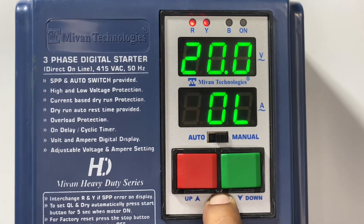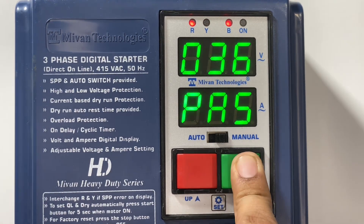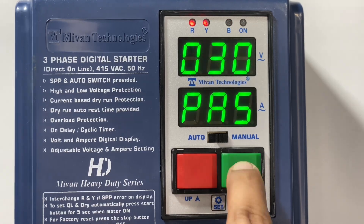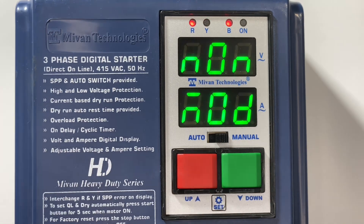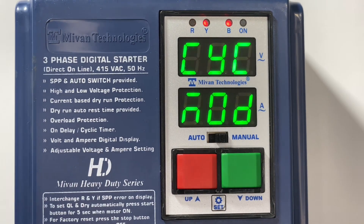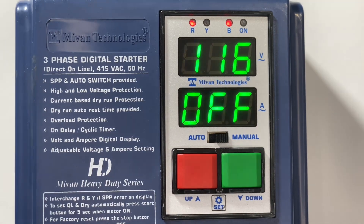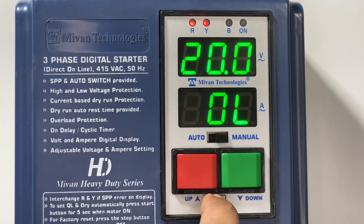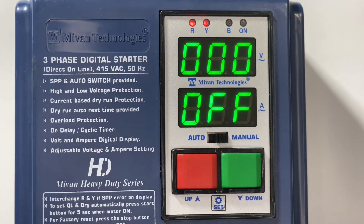Press the set button — now I'll show you how to enable the cyclic timer. To enable the cyclic timer, press the set button for five seconds and enter the password: 30. Press the set button, press set again, press set again — you can find the mode option. In this mode option, select cycle mode to enable the cyclic timer. Press the set button and come to the main menu. In the main menu, you can see the cyclic on time option. Press set — you can see cyclic on time. Press set again — you can see cyclic off time settings.